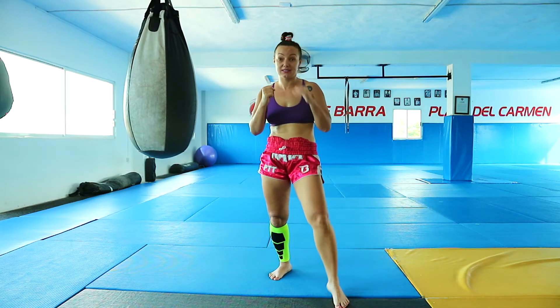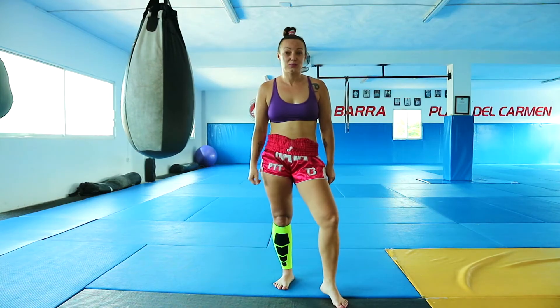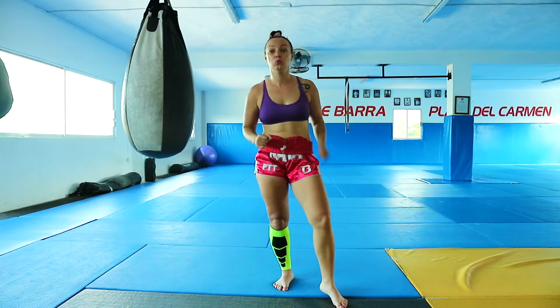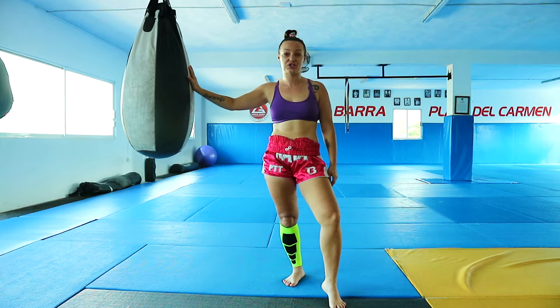Today's subject will be connecting 1, 2, hook, body punch with legs. You guys start your training as always with 10 minutes warm up, then don't forget to stretch your body and do one round of 3 minutes of shadow boxing. After this we are going to work on the first combination on the bag.